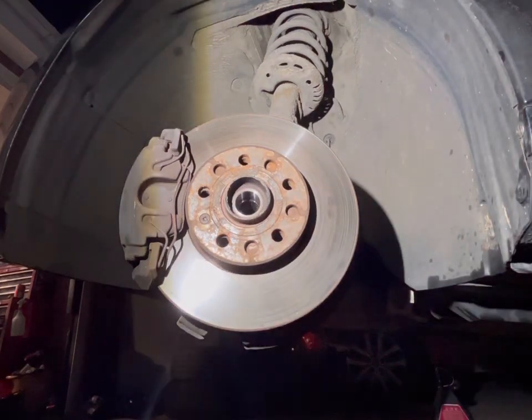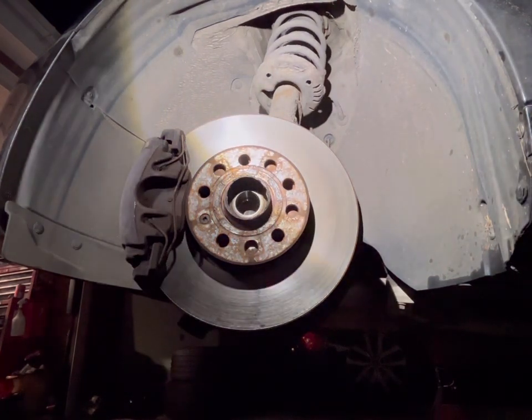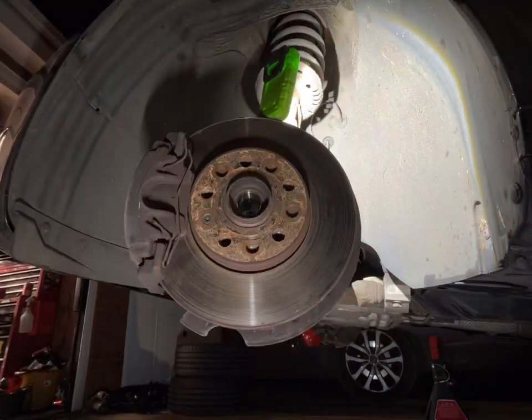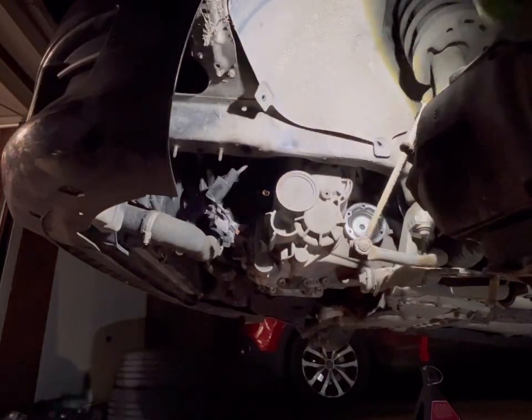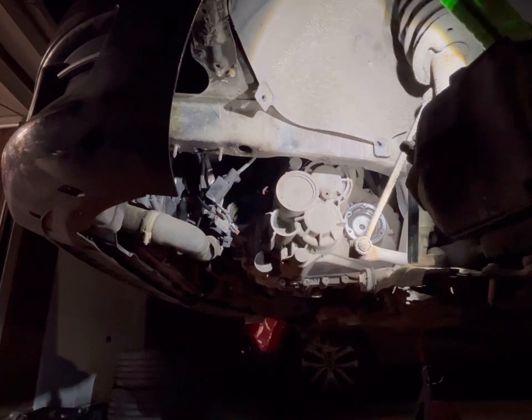Next up we're removing the arch liner so there's more of a channel for the gearbox to come out when the box is due out. That section of arch liner should be sufficient. After that, we're getting the driveshaft cups out — there's an Allen key bolt to take off so we can remove the driveshaft cup. Mainly we need the offside one out, but if both bolts are accessible we may as well take both out.